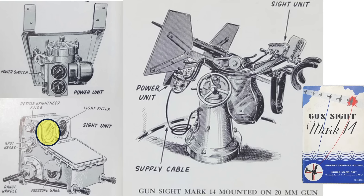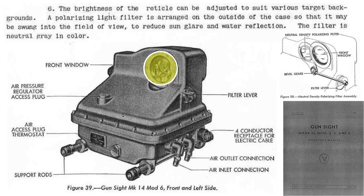The gunner can minimize glare by deploying the sky filter. The unit's light filter is located here. It's polarized and can be swung over the gun's front window. The newer Mark 14 models have integrated the filter into the gun sight case. The gunner moves this lever to deploy the filter, and the internal filter's articulation gearing is shown here.